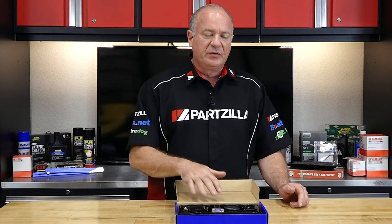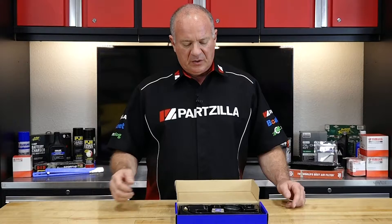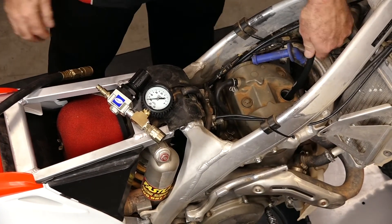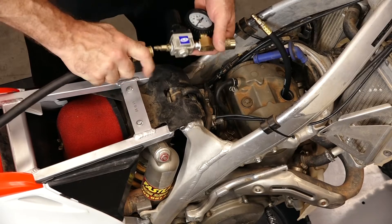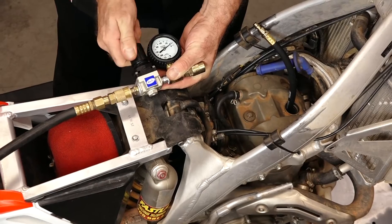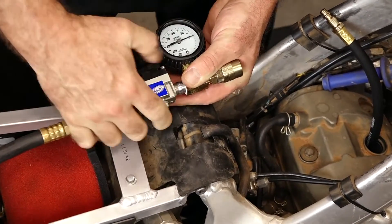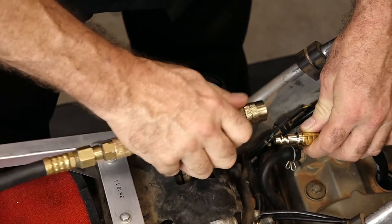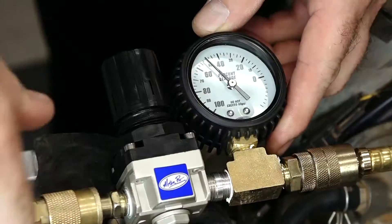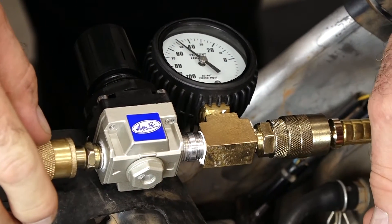With a leak down tester, you can get much more involved as far as figuring out what's going on. The way you use the leak down tester is you actually connect it in where the spark plug would normally go, and you set your air pressure to a known value, let's say 100 psi. At that point you release the valve and start pumping air into the cylinder itself while it's being held at top dead center. Whatever loss there is, maybe 5%, 10% or more in some really bad cases, that's going to give you a picture of the health of the engine.